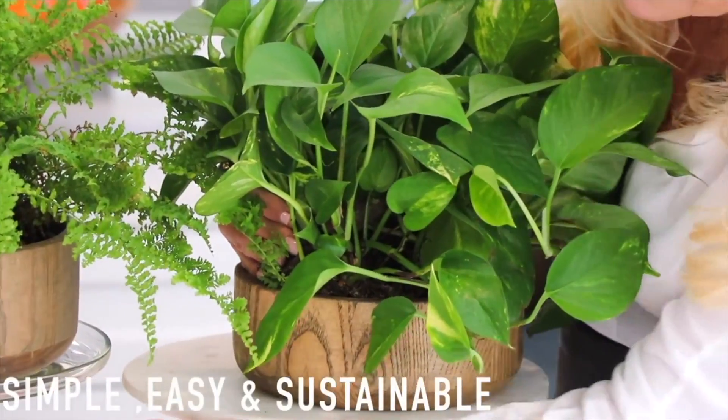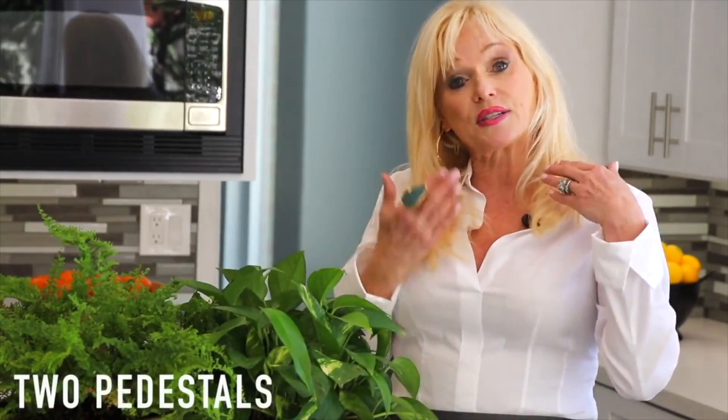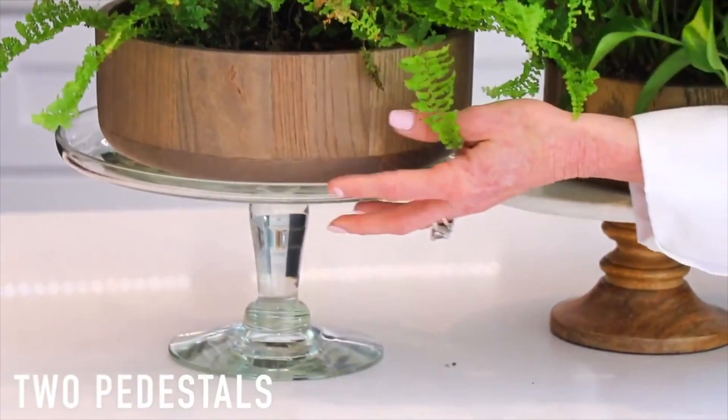They're simple, they're easy, and they're sustainable. I actually tested that out because I can kill anything, and these babies have been alive for like four months now. Very easy to do — all you need are two pedestals. I like to use different heights and different materials.